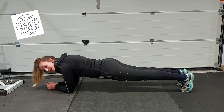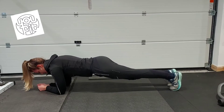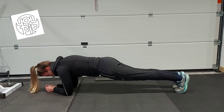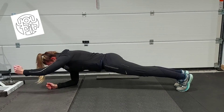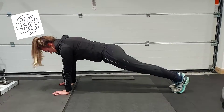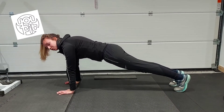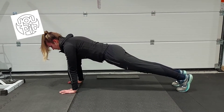And then once you've mastered this, you can think about stepping your feet in and out, even adding a little jump or again an arm lift. If you want to, you can try a straight arm plank with your arms straight. Make sure your hands are underneath your shoulders and you've still got the straight line from your toes up to your head. And we're going to hold here.